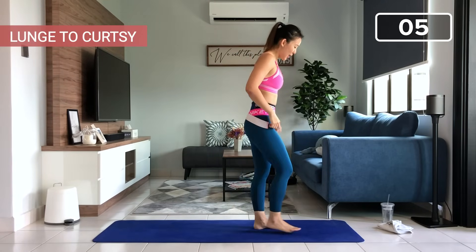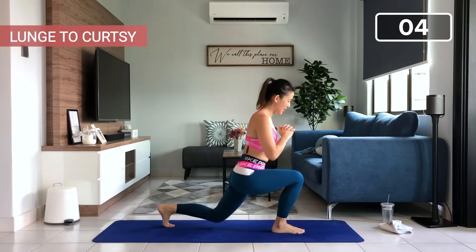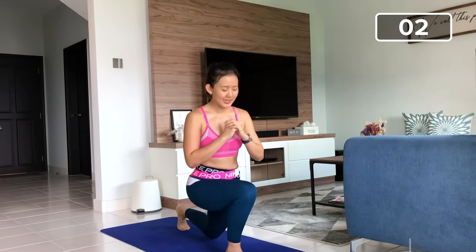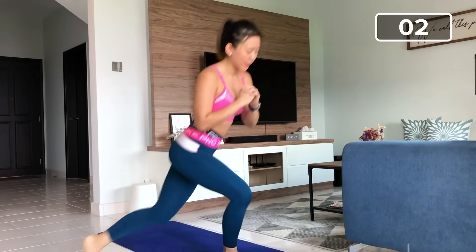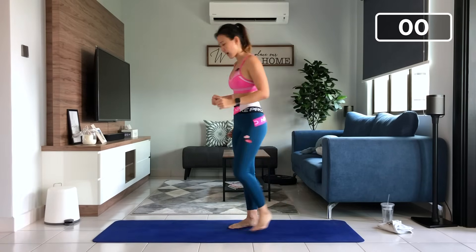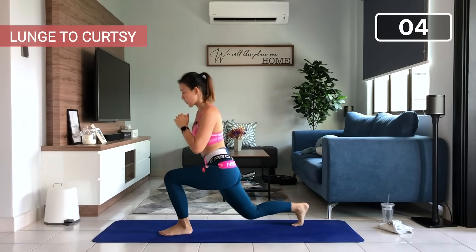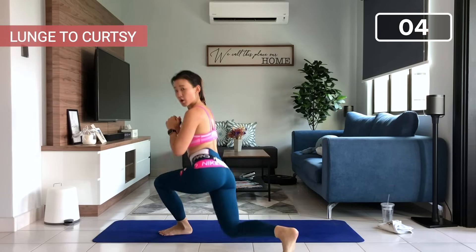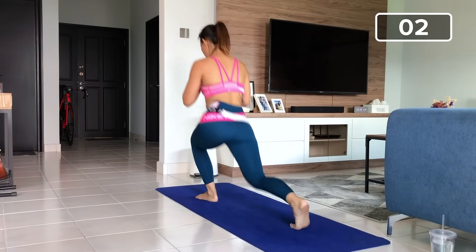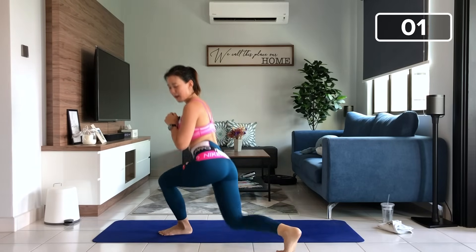Lunch to curtsy, only five. This is a killer workout — I love this workout. One, two, very good, go low, tap your knee onto the floor. Last two more, tap. Let's go, add more intensity, more work. Tap. And change to the other side. Left side, right leg back, tap. Only five. Go as low as you can, really give your muscle that good squeeze. Last one more. And back up.